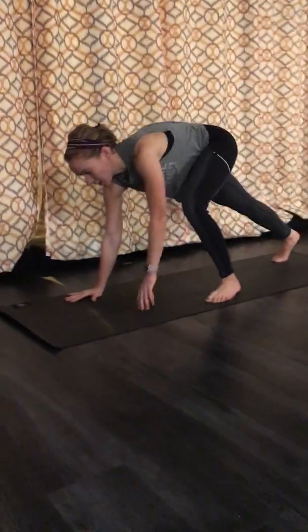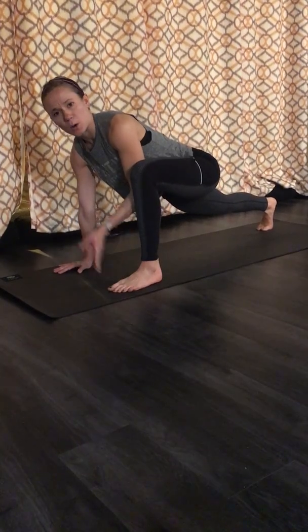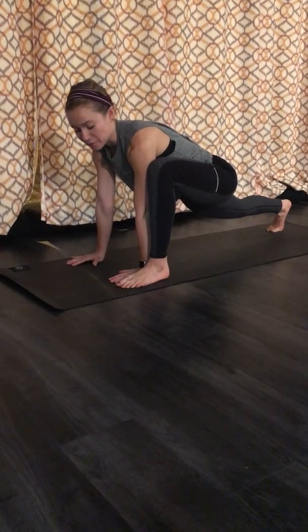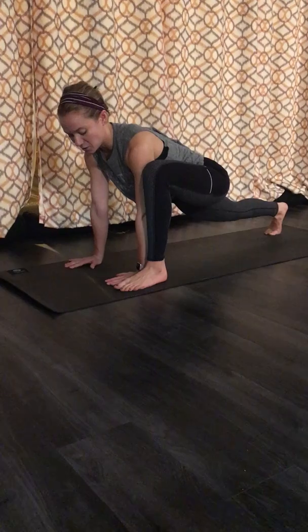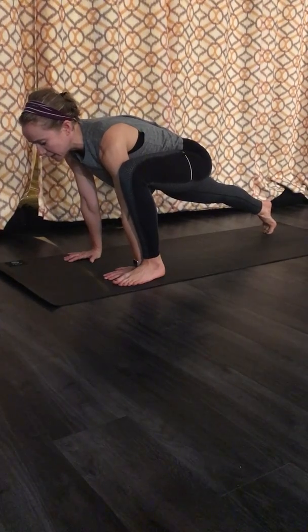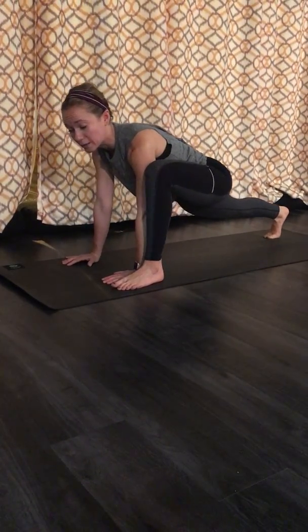Come into your high lizard lunge — your right leg back, your left foot forward. You'll do both sides eventually. Your hands are going to be shoulder width apart, both of your hands inside that front foot. Start making contact between your inner left knee and your outer left arm. From here, take a nice big stretch and reach forward through the crown of your head and press back through your heel. Just move forward and back a few times to help open the hip.